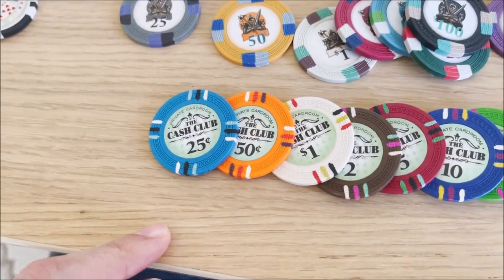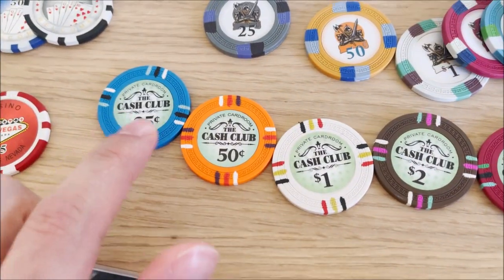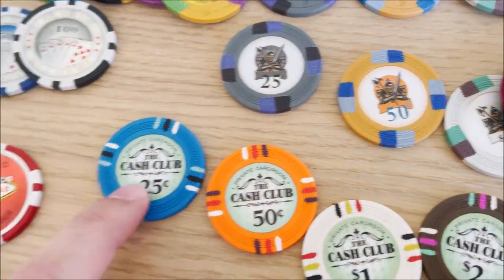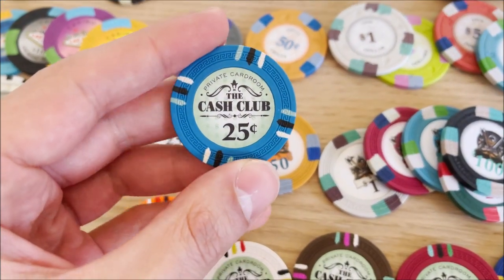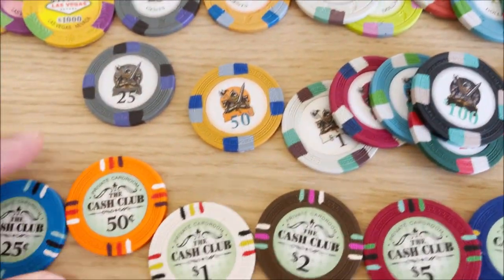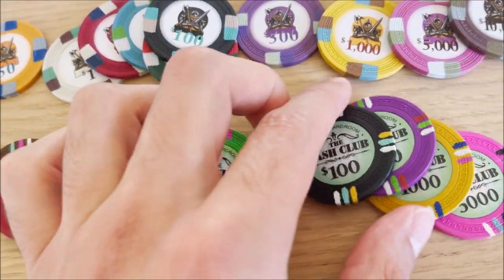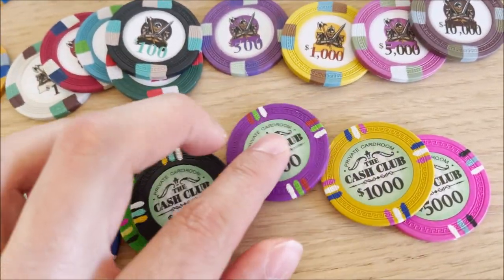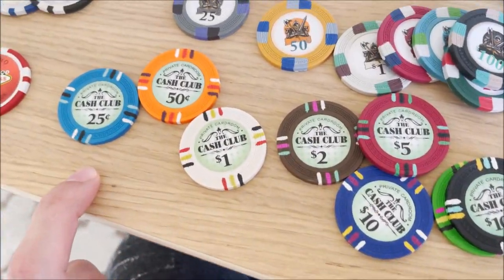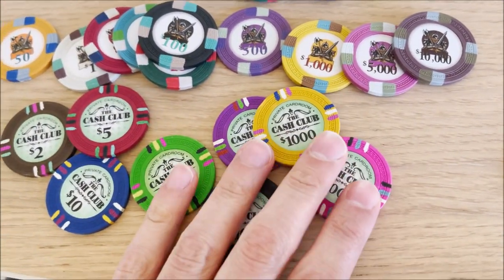Other than the Poker Nights, my other favorites are the Cash Clubs. Look at these — nice weight, very nice colors, actually similar to the Poker Nights. The orange 50 cent and blue 25 — I prefer the blue 25 over the gray. It's clear and minimalistic. There's a two-dollar chip which I like. Five, ten, twenty-five, hundred, five hundred, a thousand, five thousand. I had a set of these and really liked playing with them — great for home cash games at 25/50 cent or dollar levels.